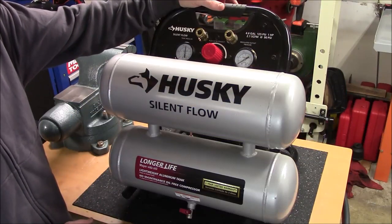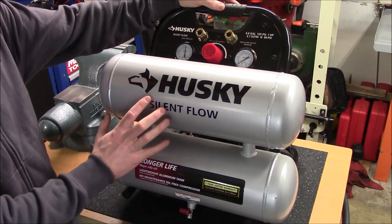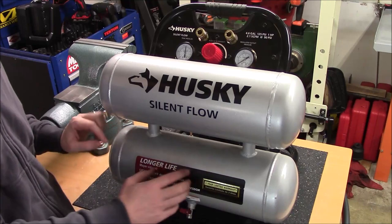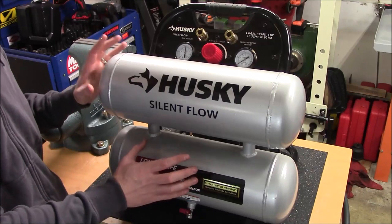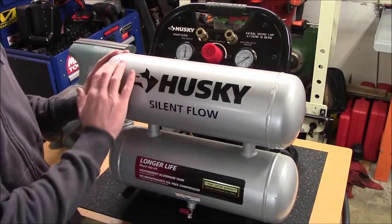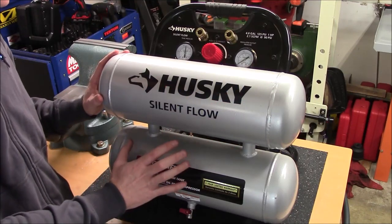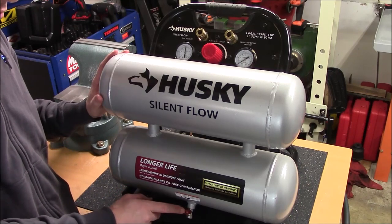Here's a closer look at the compressor. It does have a stacked tank design and both of these are going to be connected with a pipe on either side which is welded to both tanks. That really makes it become one unit and the pressure is going to be equalized between them both. The other good thing about this design is that if any moisture forms in this top tank, it's going to go down through those pipes into the bottom tank, and then you can drain it using the ball valve installed on the bottom.